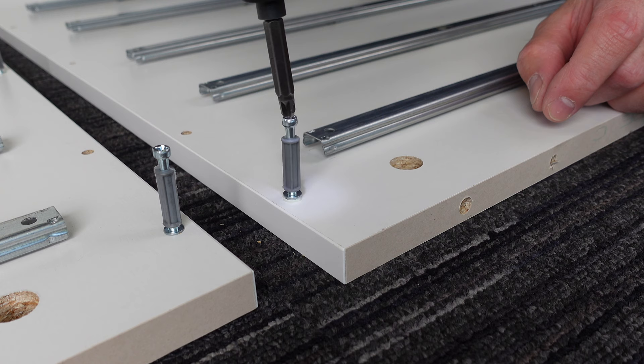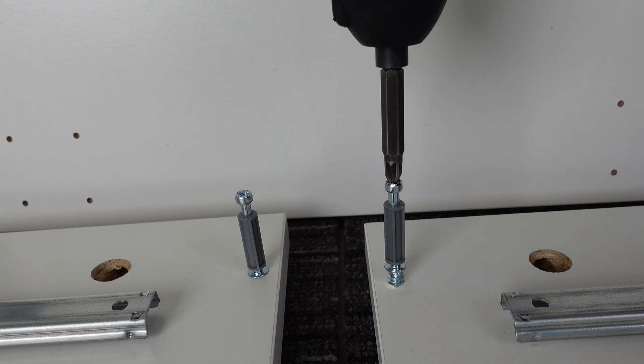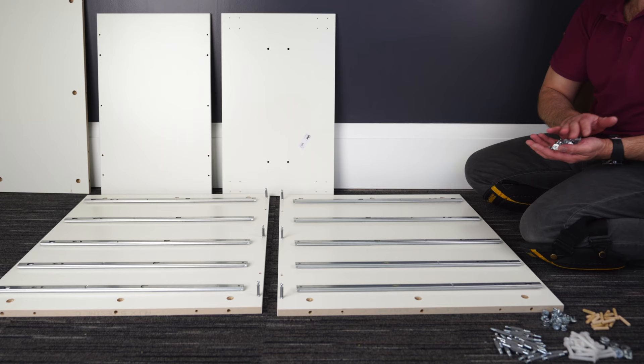All the way in, but not deeper, not higher, otherwise you're going to have a problem connecting the back panel. And exactly the same on the other side — three screws, one on each side, one in the middle.